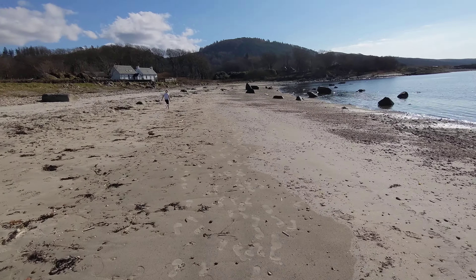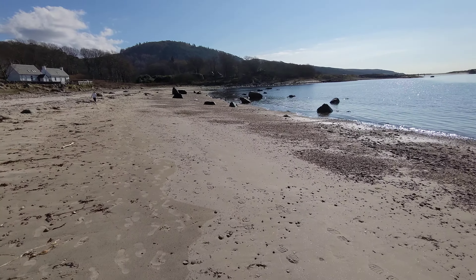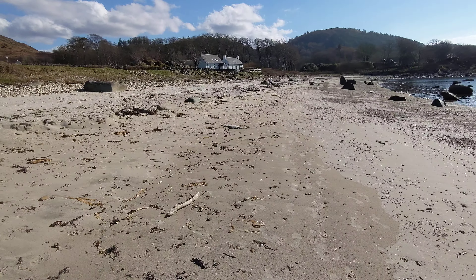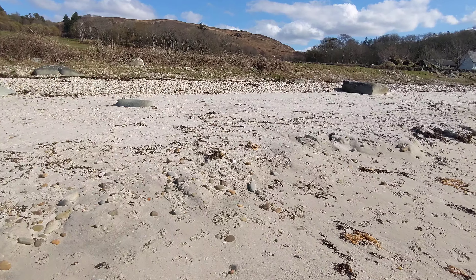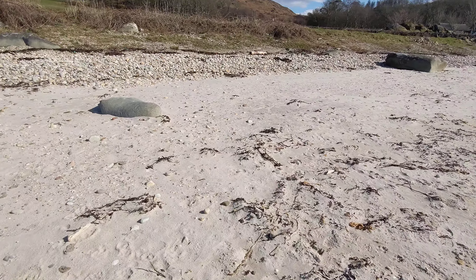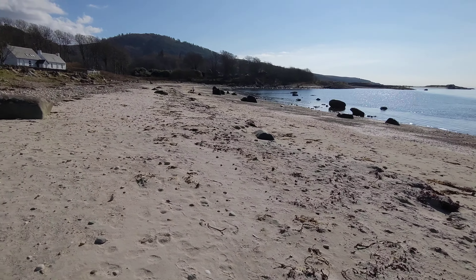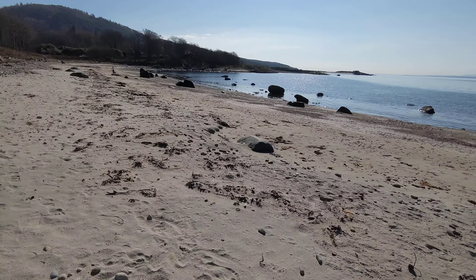Oh yeah, you're zooming really fast! Be careful with your feet on the stones or shells. That one totally loves it here.